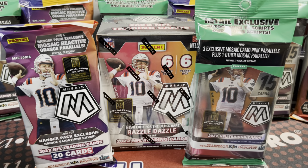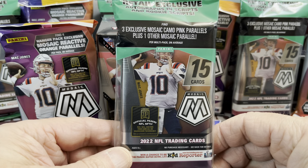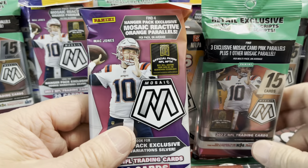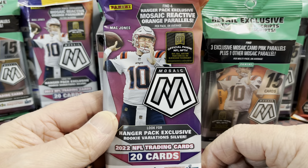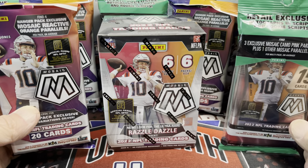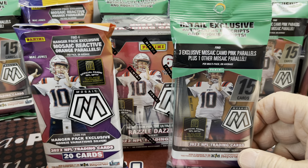Hey everyone, it's Up North Collectors here. We are opening up 2022 Panini Mosaic Football — these are retail packs. We got one of each off the Walmart website. We have a solo pack here that runs $15.98, and the hanger packs are $21.98, and then the blaster boxes are $35.